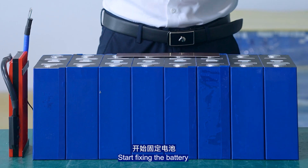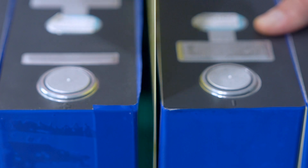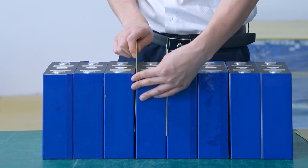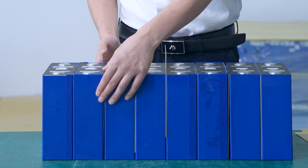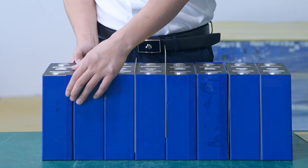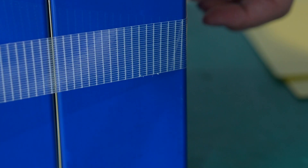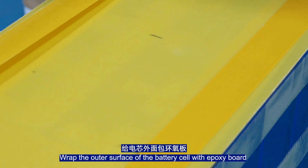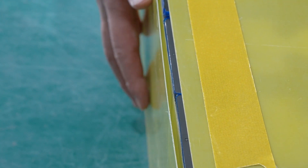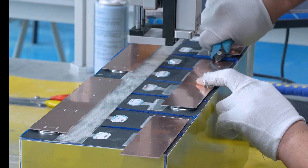Starting to fix the battery. Apply spot welding between the battery cells. Fix the battery cell with the fiber tab. Wrap the outer surface of the battery cell with exposure board. Next, connect the wiring pins and charge.